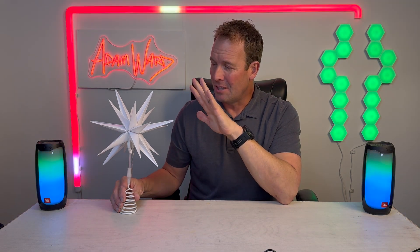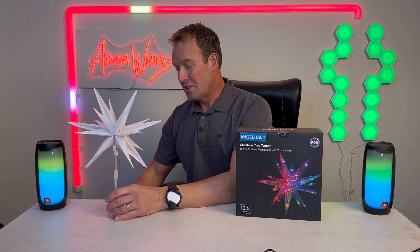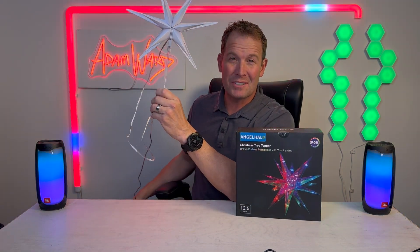This is RGB IC so it can do multiple colors all at once. I have a review video on this — it's just one minute, you can watch the whole thing unboxing — but they also make a second version that is a sixteen and a half inch, which is considerably bigger.